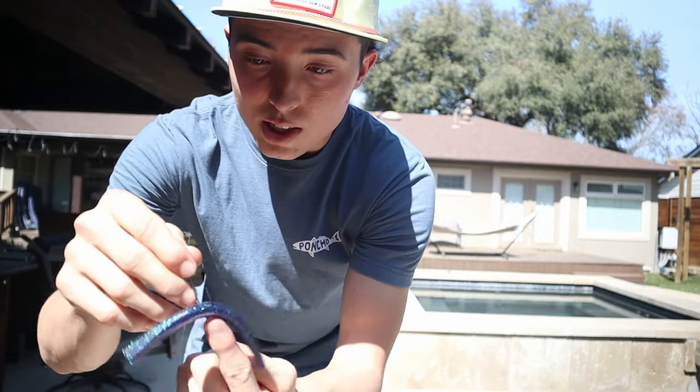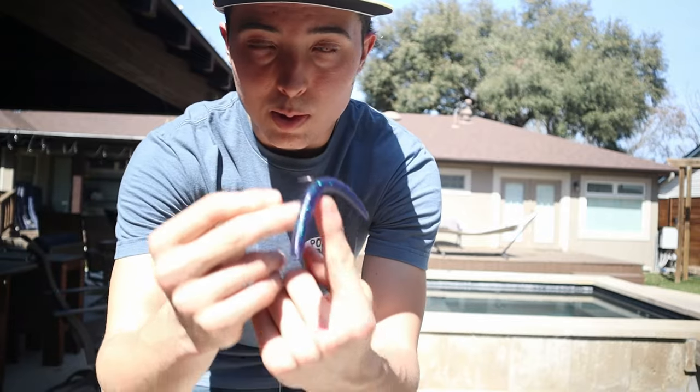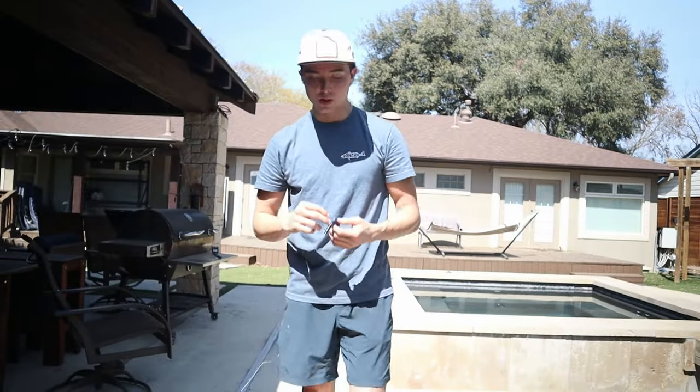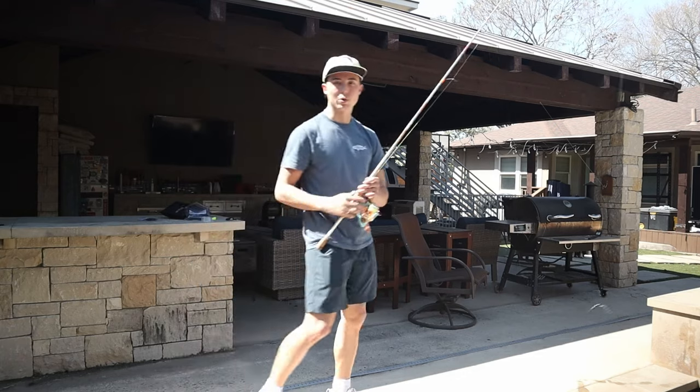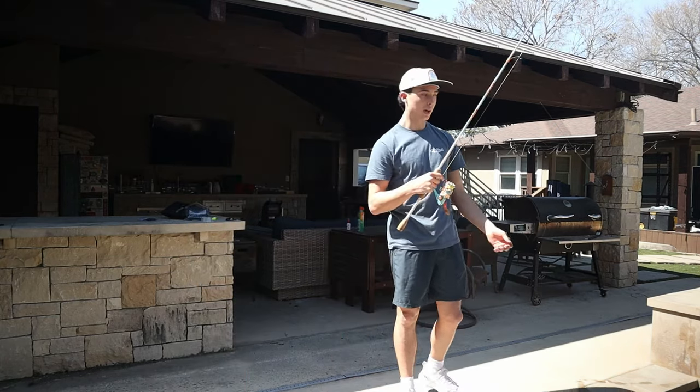So you just got to find ways to keep it alive. Once you set all this up, you're really just going to keep it simple. I'm not going to do anything different than I normally would fishing a wacky rig — I'm just going to flick it out there and make a soft landing.